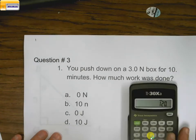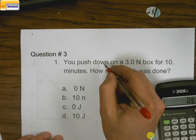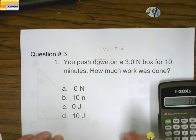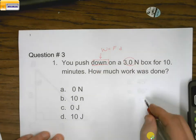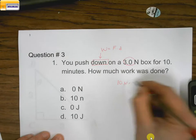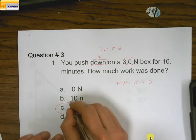On this next one, we have 30 newtons of force. The issue here is that work equals force times distance, and they tell us a distance, but what they say is we're only pushing down for 10 minutes and it did not go anywhere, so the distance is just going to be 0. Anything times 0 is 0, so the work done on that particular one is going to be 0 joules.